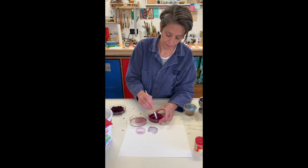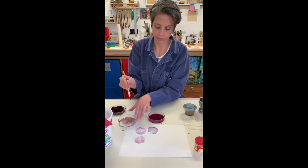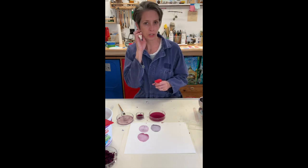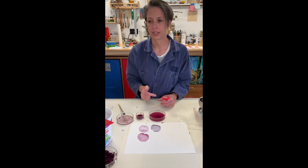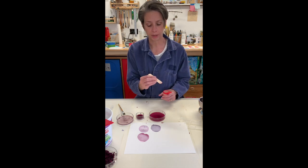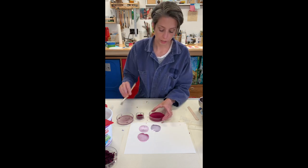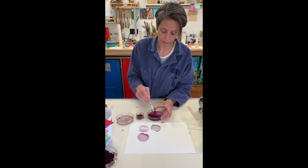Here's my paint before I've added a mordant. You might wonder how archival these things are, and it really varies depending on which plant you use. But I have used these roses now for at least three, if not four years in a row, and I have some samples I made three and four years ago that still look really good. I haven't kept them in direct sunlight, but it still surprises me that they haven't broken down. Here's some alum going in — a totally unscientific amount — and there you can see the color change like magic. It's a deep purple.